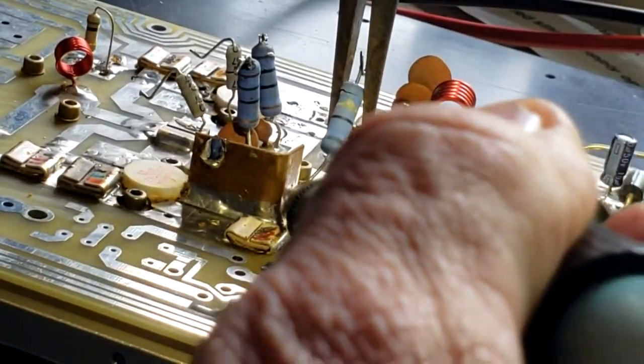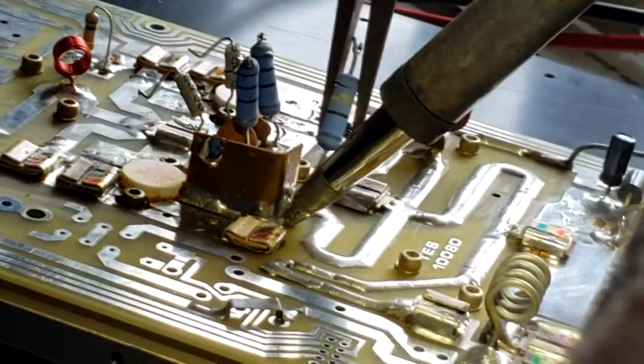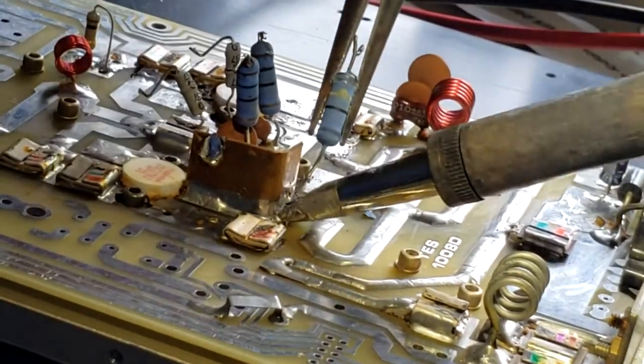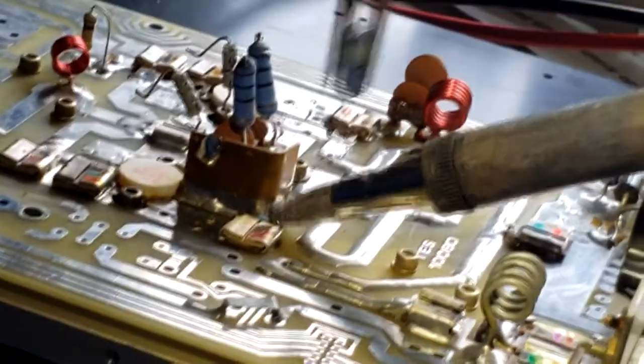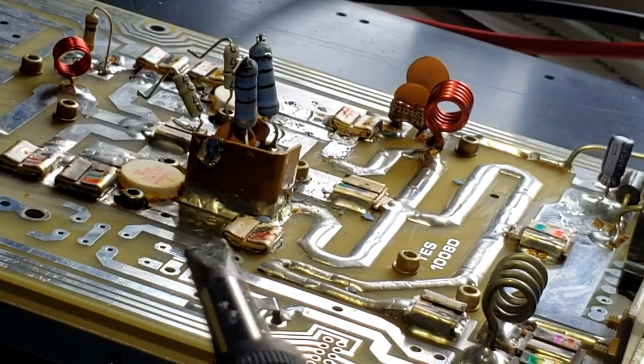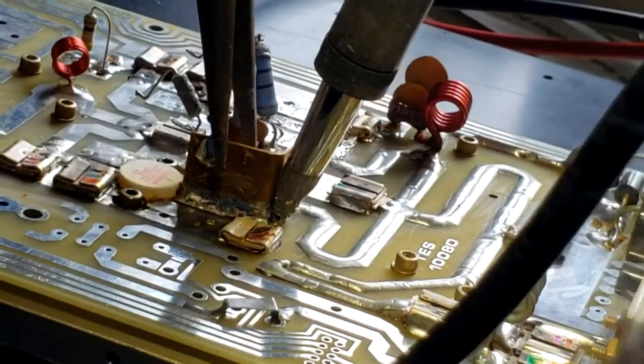Let's see if we can remove the balancing resistor, which looks like it is shot — it is flaking and falling apart. We'll get it going and remove it off.